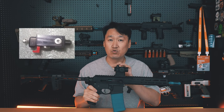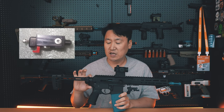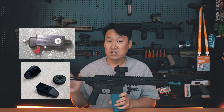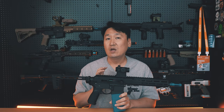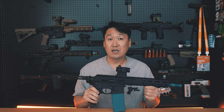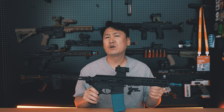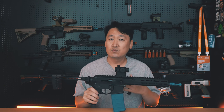이 회사는 에어소프트 관련 부품들을 만든다든지, 2D 파츠를 교체할 수 있는 제품들을 같이 만들어서 판매하는 회사라고 생각하시면 돼요. 자세하게는 제가 연혁이나 이런 건 잘 알지는 못하지만, 이런 업체가 생김으로써 국내에서 소비자가 선택할 수 있는 폭이 좀 넓어지지 않을까 라는 생각이고, 또 리뷰를 하면서 좋은 제품이 되지 않을까 라는 생각을 합니다.